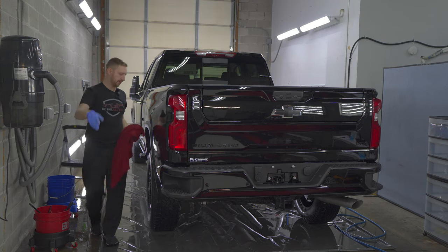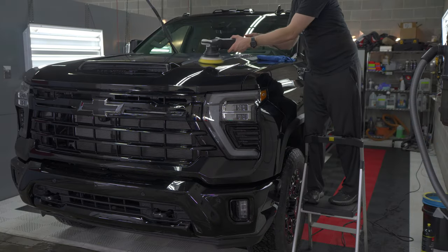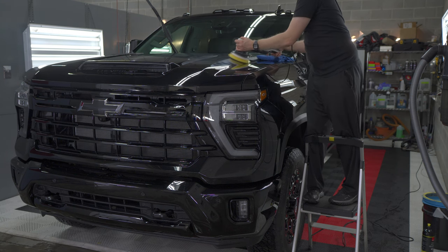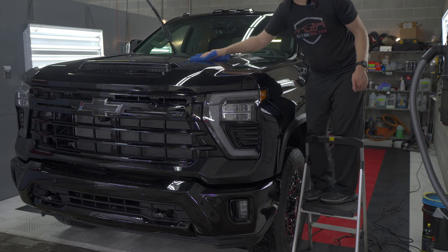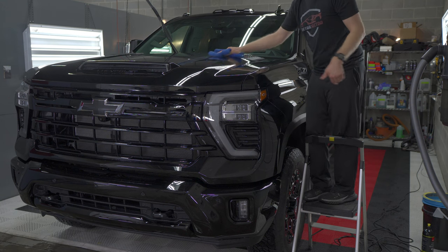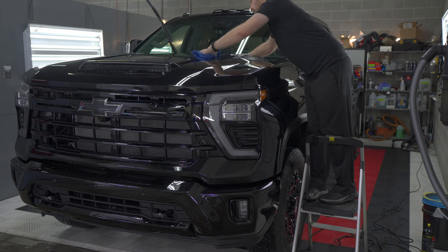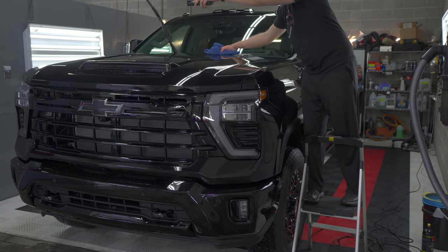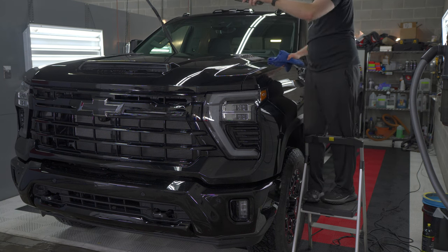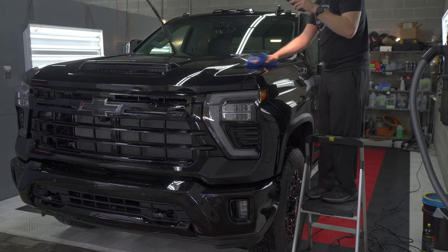Now this is technically my test spot. I'm going to make sure this gives me decent results, and if it did, we'll continue it on the rest of the truck. If not, I'll find some other combination to use. Yeah, that looks way better. I mean, it's not perfect, but it's definitely like 80–85%. And for a black truck on a one-year coating, it's going to get polished again at the end of the year probably. This looks great.